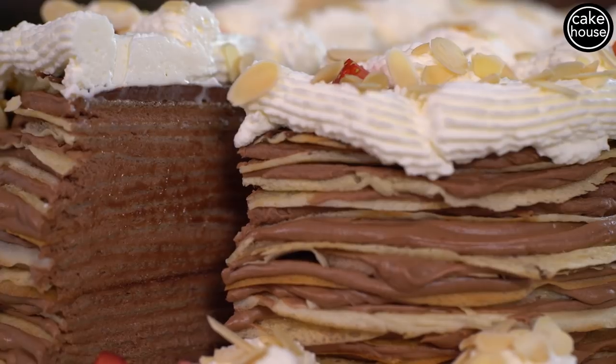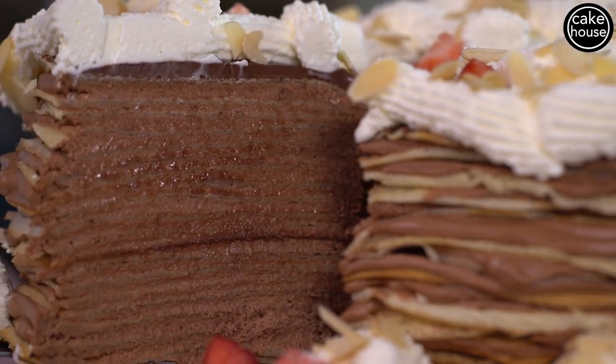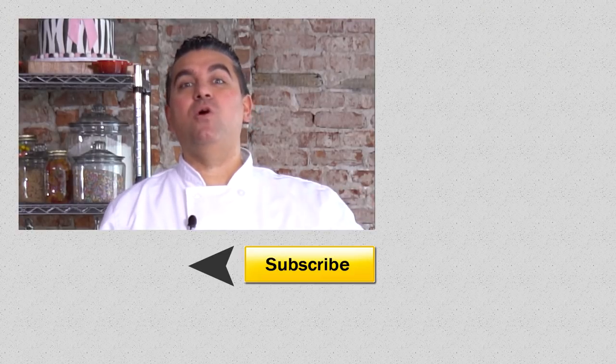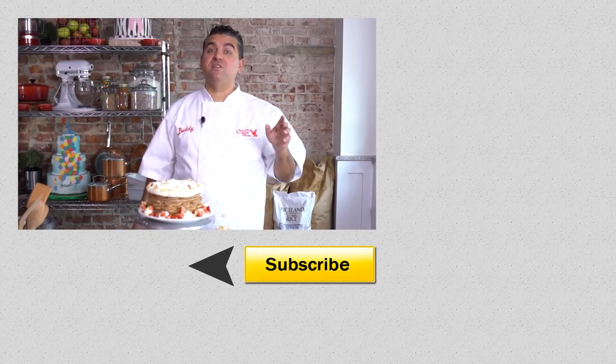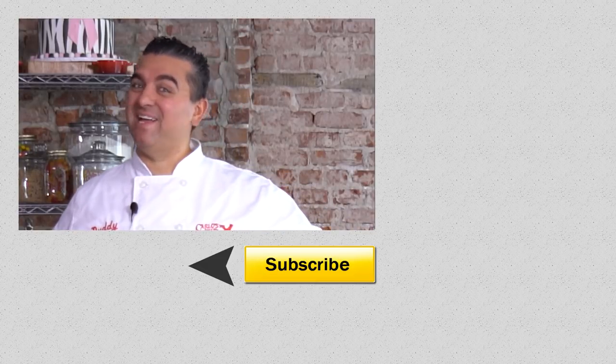Thanks for watching and tell us in the comments what kind of fast cake you want to see next. Click the cake house logo below to subscribe. If you want to see another delicious fast cake recipe click here. See you next time and thanks for watching.